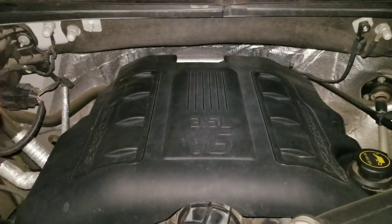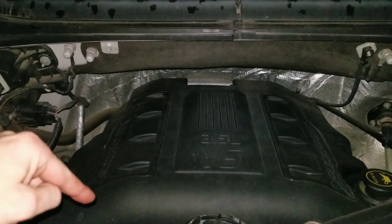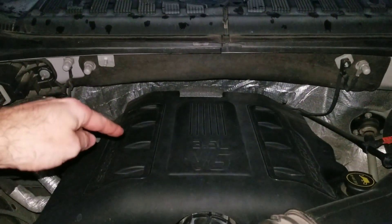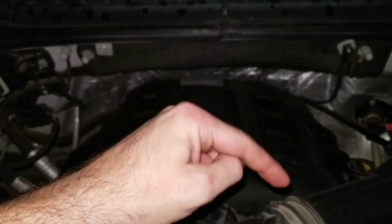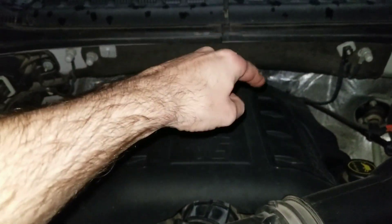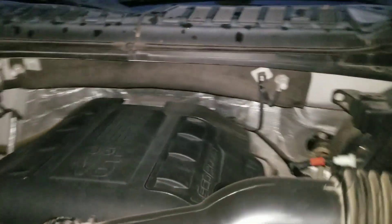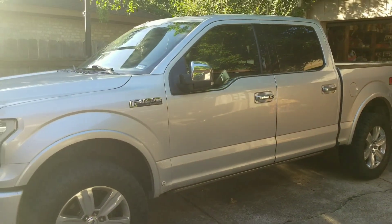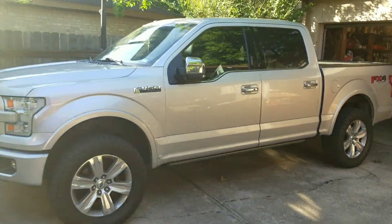Just in case you want to know, the cylinder order on these trucks is always front left — facing the front of the truck — as one, two, three, four, five, six. If it's a V8, it'll be one through eight. The one that was giving me trouble was number six in the back. That's it — thanks for watching, don't forget to like and subscribe, and check out some of these other videos too.